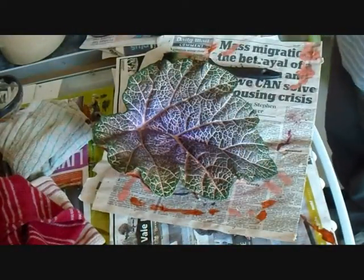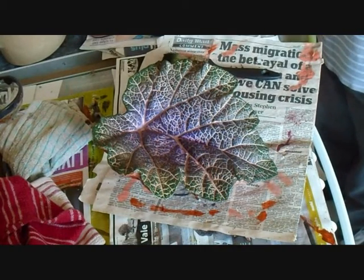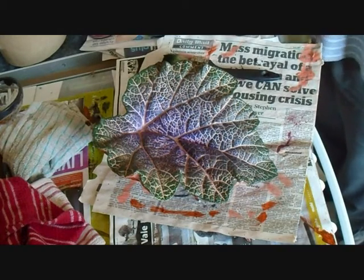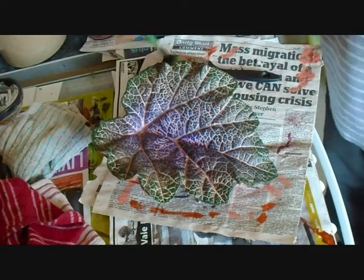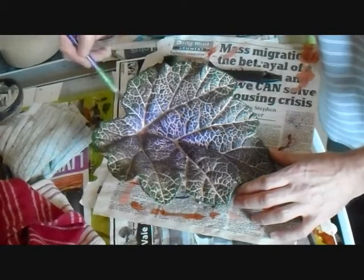I am going to darken up the green even more with the black, and I'm going to run with a small brush and just do a subtle outline — very subtle — on the edges.